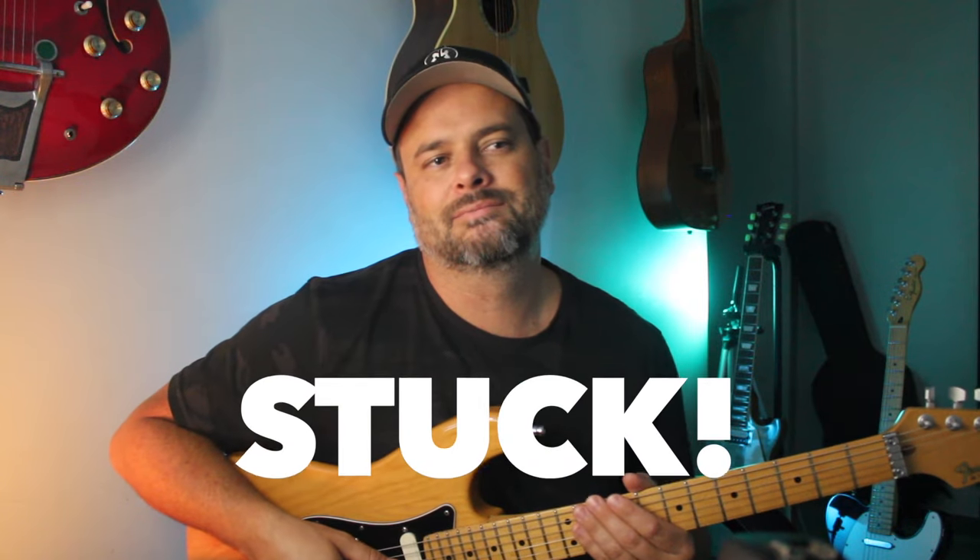Hey friend, how's it going? Thomas Decker here from GuitarRevolution.ca and I'm here because I want to help you and equip you to become the best lead guitarist you can ever be. We all get stuck quite a few times when you're playing guitar — we get stuck into this shape, we get stuck into this rut and we cannot move forward in our creativity.